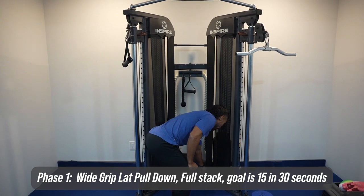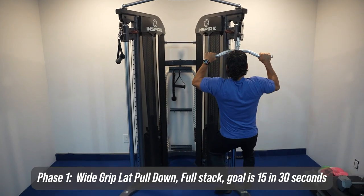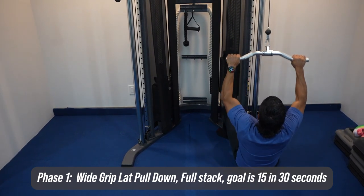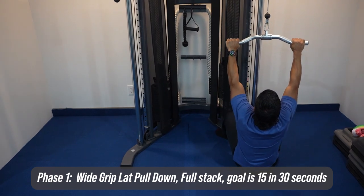I like to get in nice and close to the machine and then sit down, use your body weight. From there, you just pull it to your chest, going straight up and down exactly like you would on a chin-up. So you're going one, two, three.